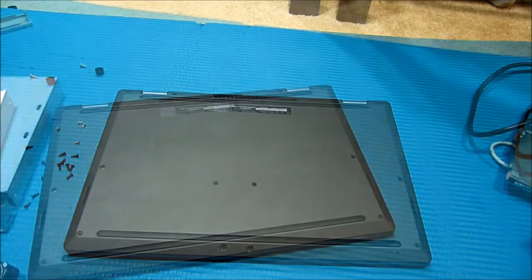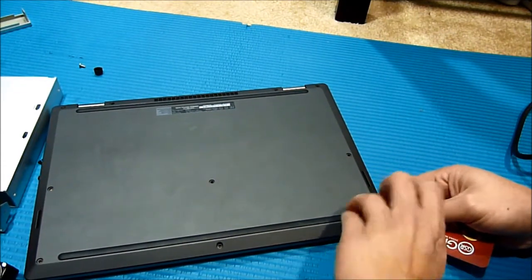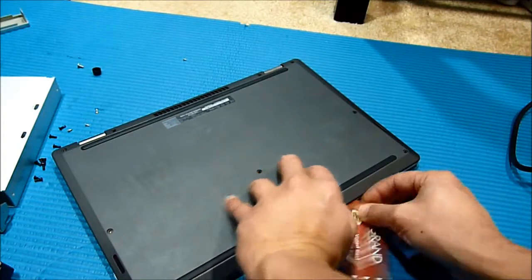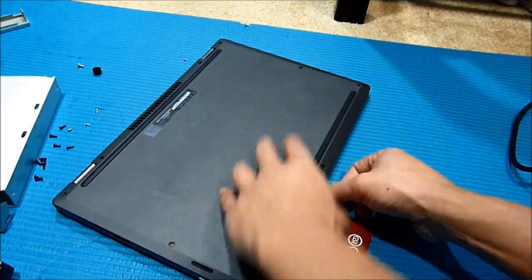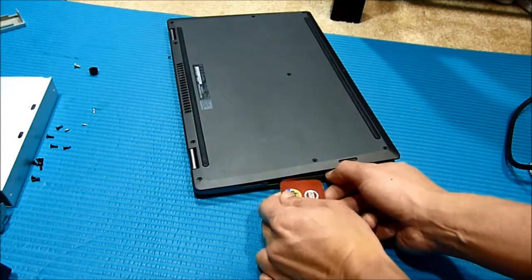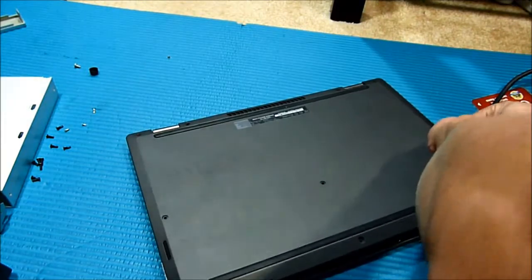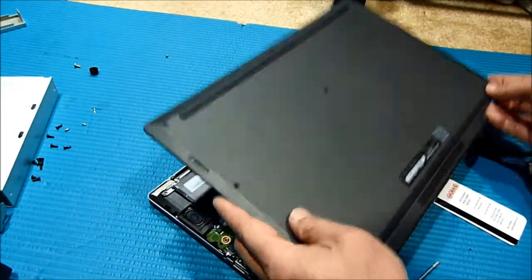All 10 out. Now let's see how we pry this open. The best one is to use a hotel key card, or a credit card or something. Now it's out.